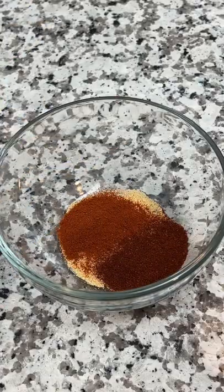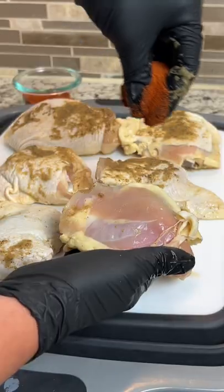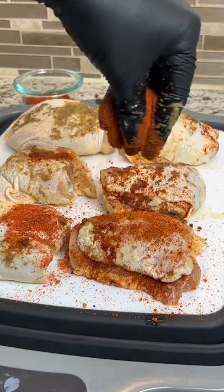You can find this recipe on our website. Now nobody likes bland chicken, so always peel back the skin and season the meat that's underneath. Then put the skin back on and season that too.